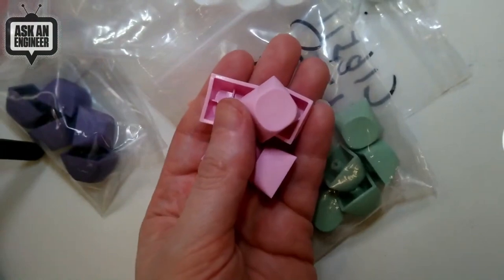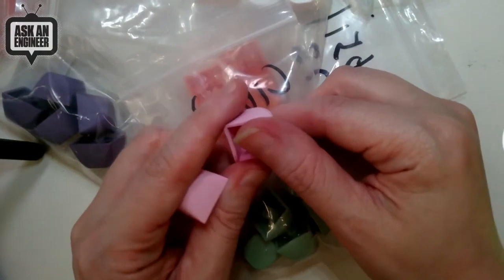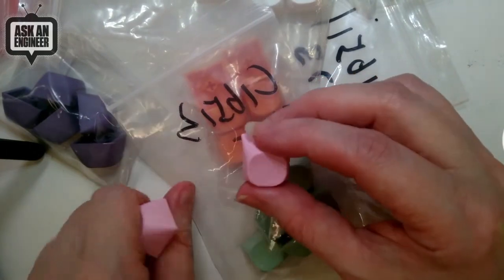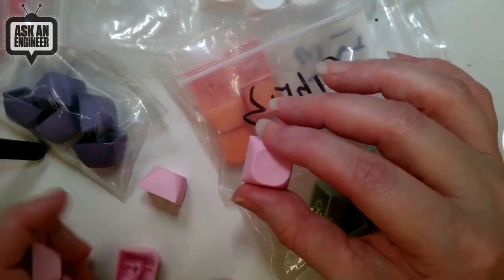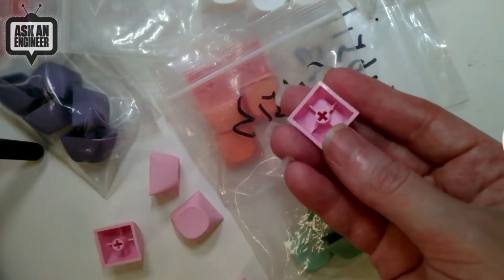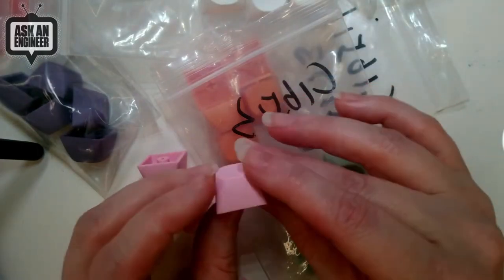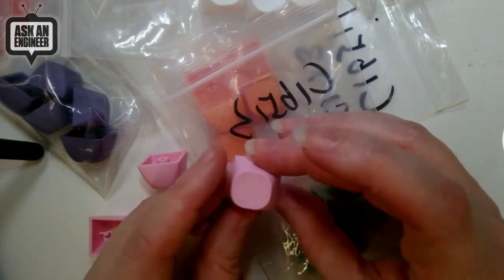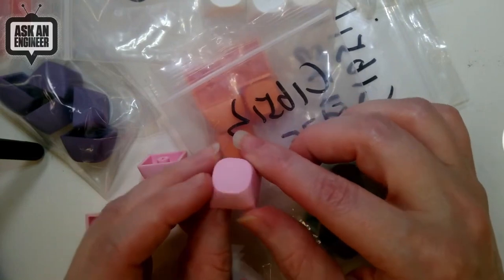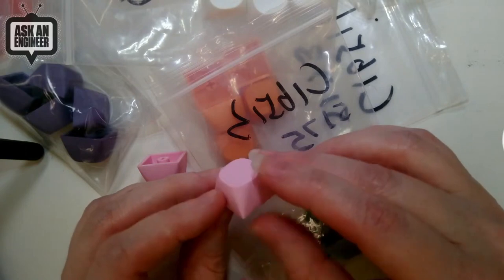Each one of these is MX compatible - it's got that cross at the bottom, so you know it's MX. You can use it with Cherry MX switches, Kailh, or whatever, as long as they have that standard cross at the bottom. All the keycaps are totally symmetric, and they have this cool shape - square at the bottom and coming up to almost a circular shape. It's got a little 60s/70s old-school kind of feel to it.